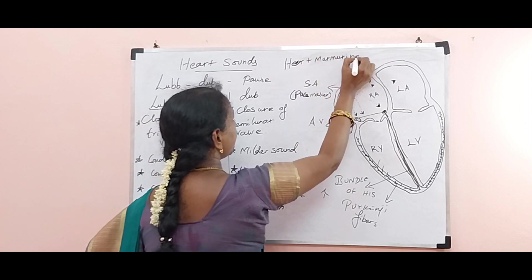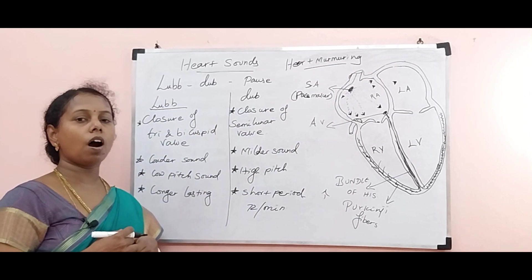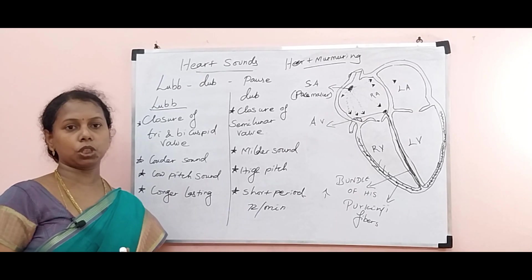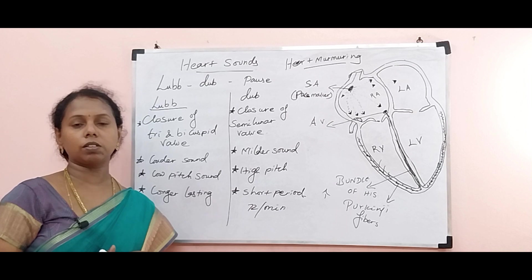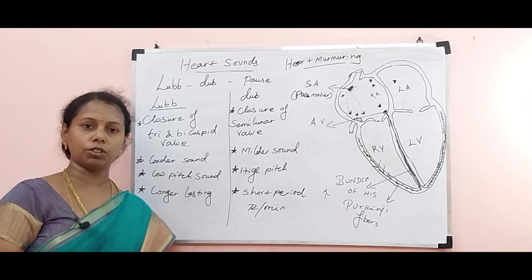Heart murmuring is when it is not creating a sharp lub or dub sound. Now we discussed a question: what is the instrument that helps us to measure the heartbeat? Please post your answer, children. For any doubt, please follow me on Instagram, WhatsApp, Telegram, and Facebook. Thank you all for watching.